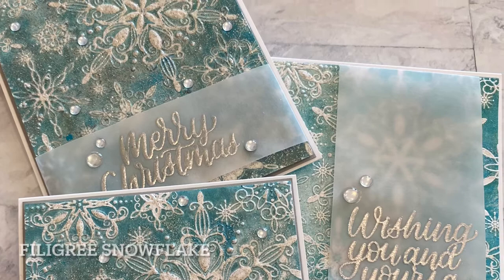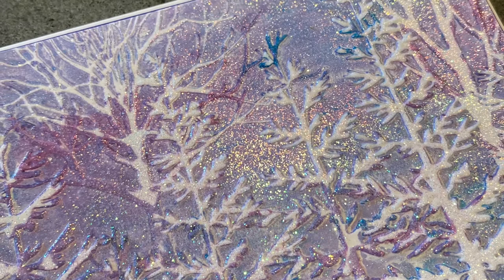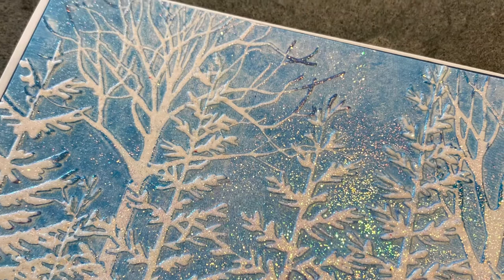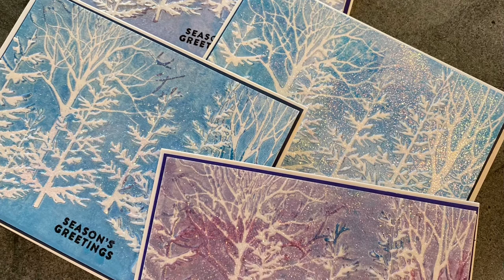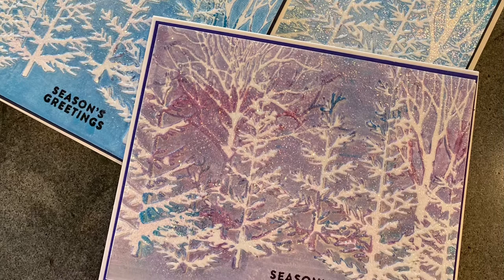This set of Christmas cards using Simon Says Stamp's Forest Border, which is my favorite embossing folder, was completed much the same way as the previous Christmas cards. I used Ranger's Holographic Embossing Powder and applied a lot more pressure to the Versamark ink when I applied it. The tiny glints of multi-colored sparkle are consistent across the background. Switching up the colors provided a background for an all-occasion friend card.